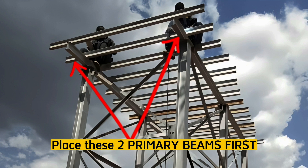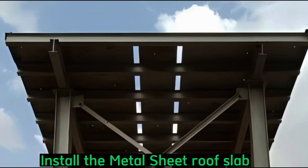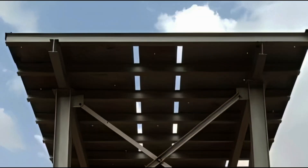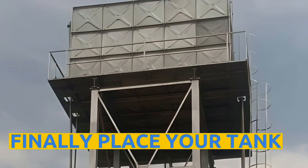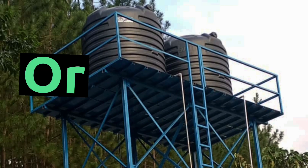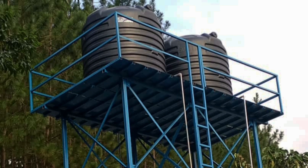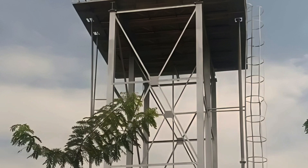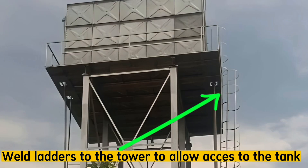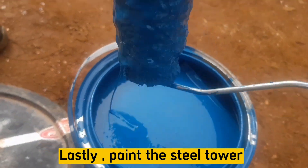The next step is to place the primary beams — one on each side — followed by placing the secondary beams. Fix the metal sheeting roof slab where the tank will sit and also weld a safety cage around the tank. You may now place your tank — either a single 20,000 liter tank or two tanks totaling 20,000 liters. Consider welding ladders onto the tower to allow access to the tanks from the ground. Lastly, paint the tower according to the structural engineer's details.